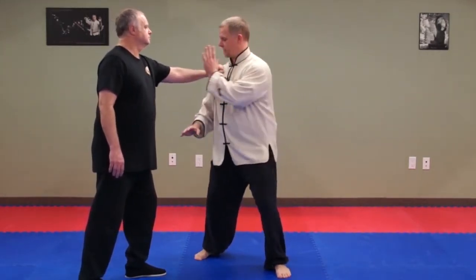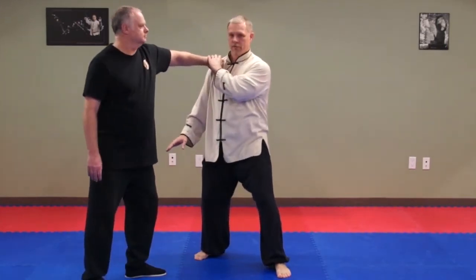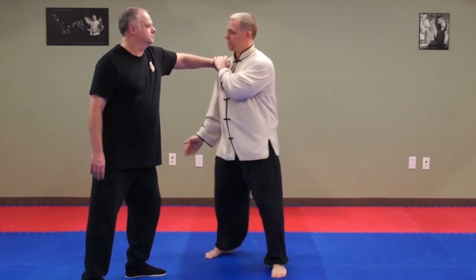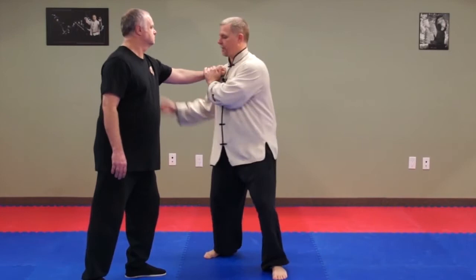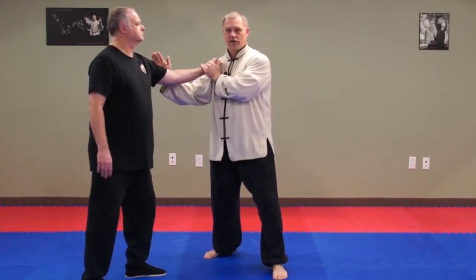What we want to do is: join, neutralize, control, advance. We want to join and we want to turn the hand over to expose the back of the elbow. If we don't do that turn and expose the elbow, this is what happens — if we just go here, he can drop the elbow and get out of the situation.